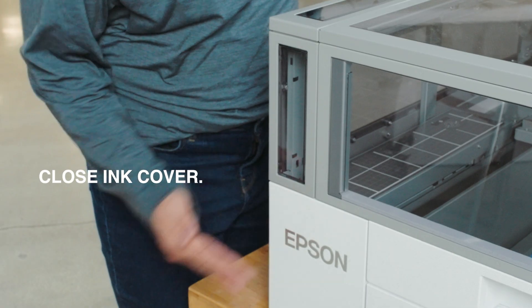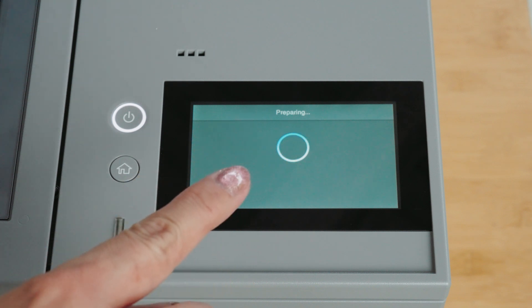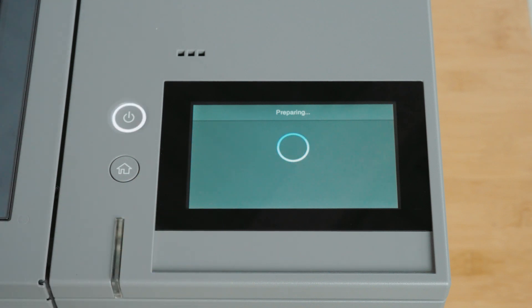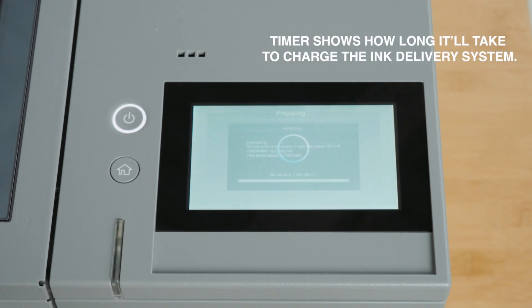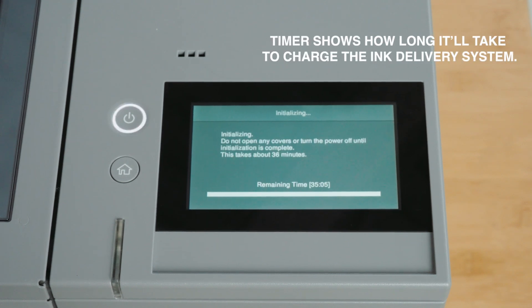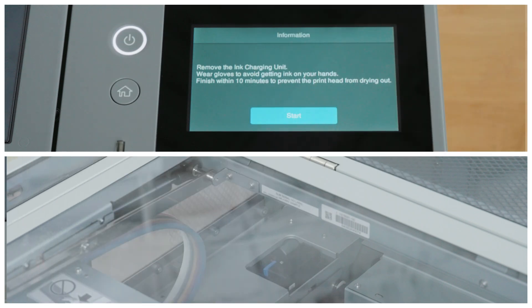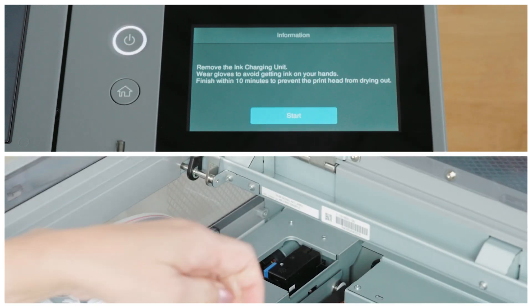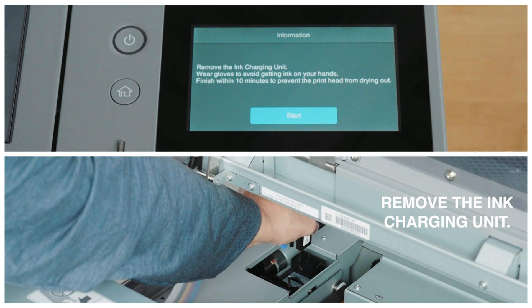Close the ink cover. Press the OK button on the control panel to start initializing, and the printer will begin charging the ink delivery system. The printer will display the time remaining. Do not disturb the process by opening the covers or turning off the printer. The printer will indicate when initialization is complete and display a message to open the cover to remove the ink charging unit.